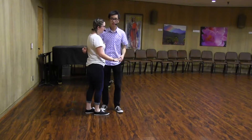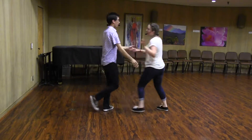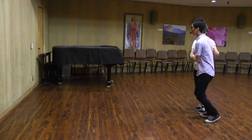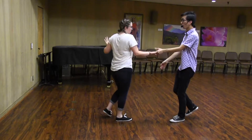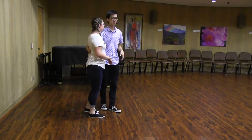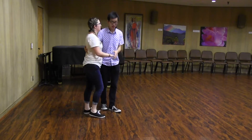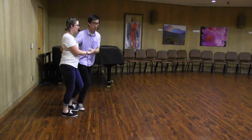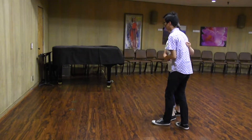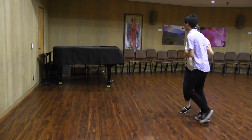Then we did a cool thing called the Zing — shoot ba-da, shoot ba-da — emphasizing some stretch and come together. Then we did it in a swing-out, which looks like this: one, two, three, a-four, five, six, seven, eight.